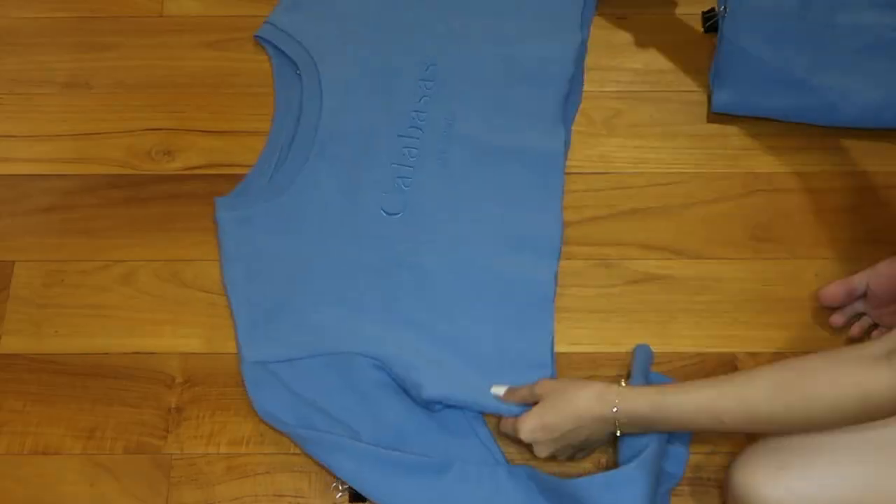And yeah, that's it! Now that I'm done, here is the finished product of my crop top. I knew it — I was right! The length I wanted is literally correct.